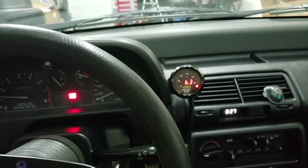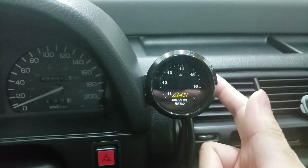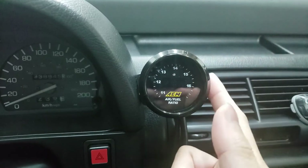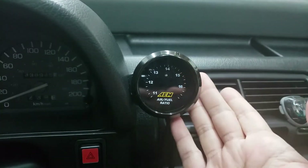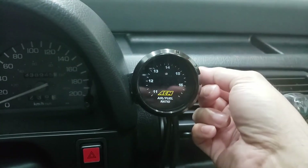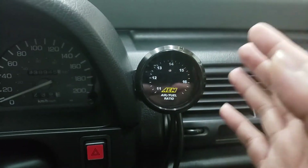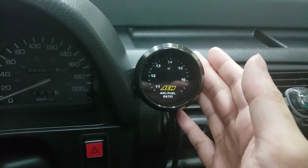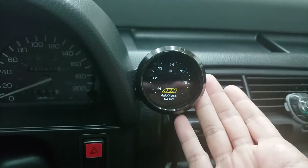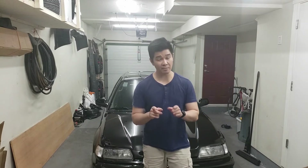One thing I forgot to mention: you actually have to calibrate this. Mine was set to P04 in the settings, which is wrong — it should be set to P00. To calibrate it, read your instruction manual, but at the back there's a small hole where you put a precision screwdriver, turn the gauge on, and dial it to the setting — it'll flash P00, P01, etc. Set it to P00, which is the default. There you go — the AEM wideband is all set up and installed, and now we're ready for street tuning. Hope this helps; if you haven't already, please comment, like, subscribe, and share. I'll see you in the next one — cheers.